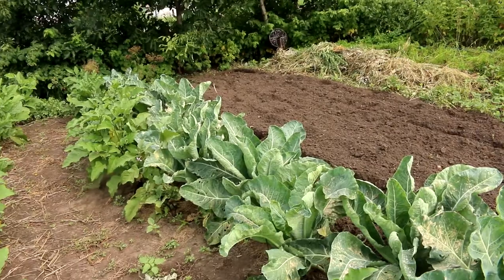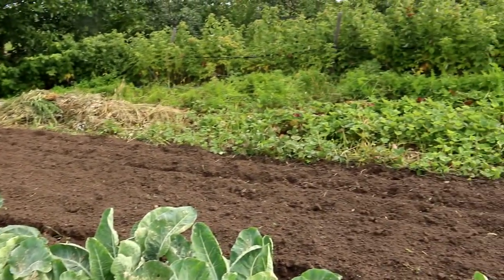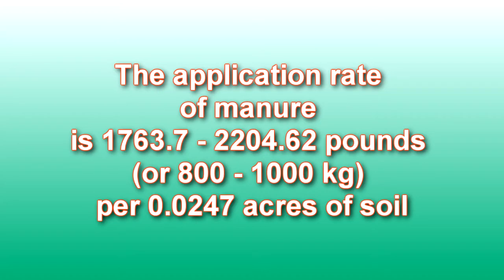What fertilizer is needed for strawberries? Three months before planting strawberries, I add manure to the soil. The application rate of manure is 1763.7 to 2204.62 pounds, or 800 to 1,000 kilograms, per 0.0247 acres of soil.